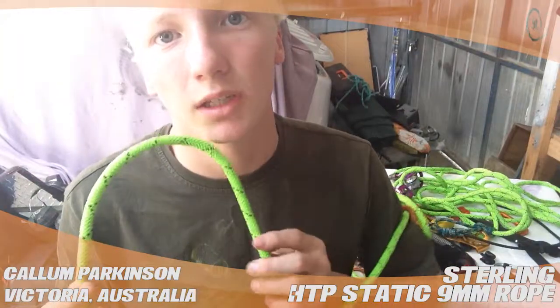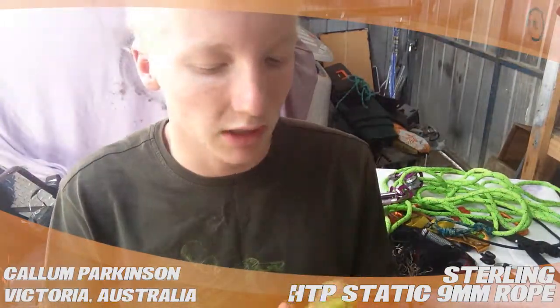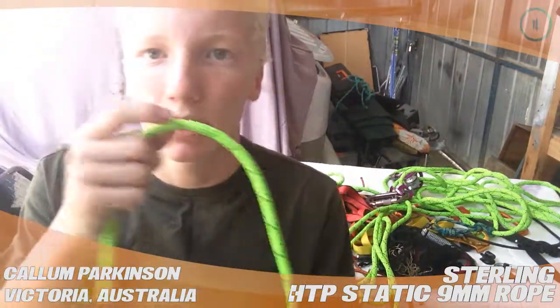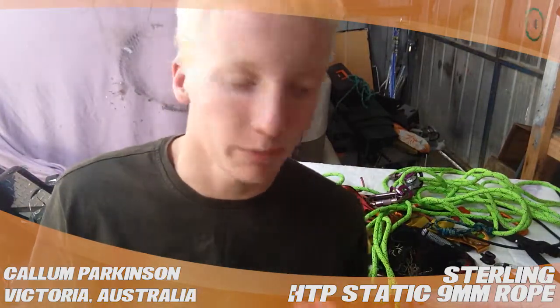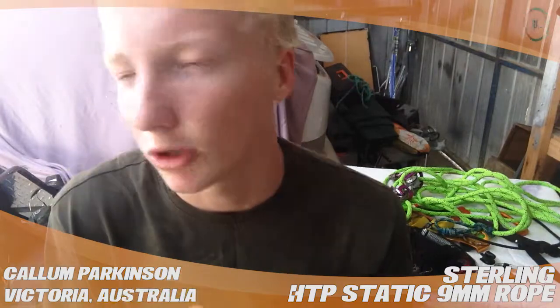Hi, my name's Callum and this is a review for treestuff.com on the Stirling HTB 9mm static line. This is a great line for haul kits, emergency get-out-of-trouble ropes, but it's not a good climbing rope — I wouldn't really even consider it for a lanyard rope.